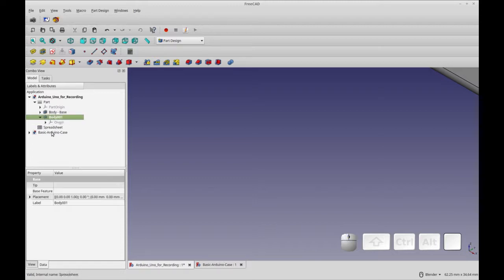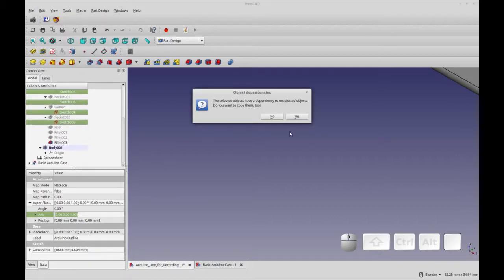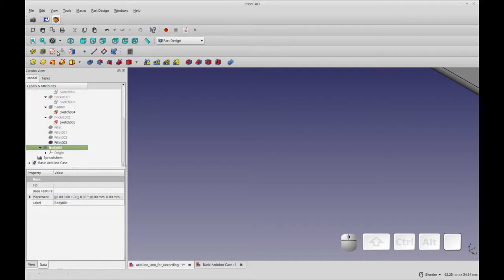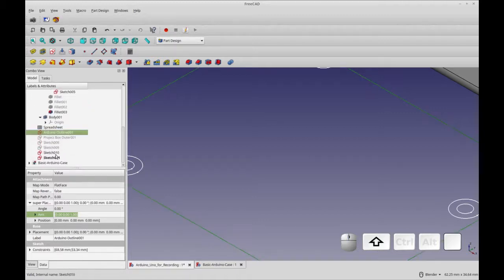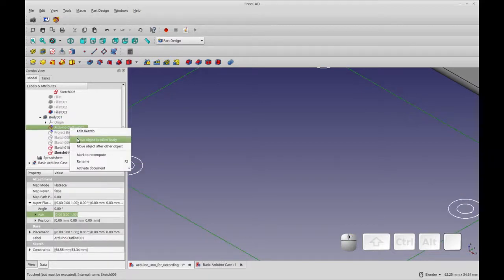There might be a different technique that makes it automatic. Then I'm going to copy all the sketches from the first body. I'm going to do Edit > Copy and say no to dependencies. With my second body active — indicated by the blue highlight from double clicking it — I can paste it into that body. The sketches end up at the top level rather than inside the body, so I select all of them and drag onto the body. You can also right-click and use 'Move object to other body,' but that makes my FreeCAD crash.